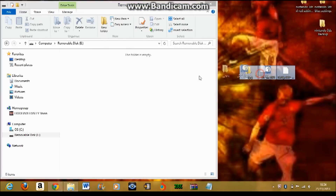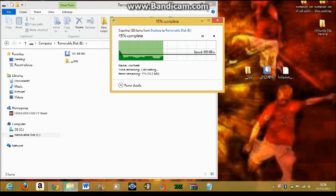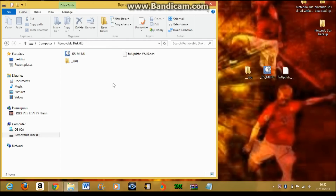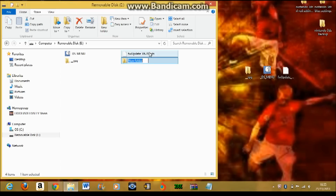You copy and paste the folders into the removable disk, right here. Okay, completed. Just eject your drive. Just create a new folder — we name it 'games'.